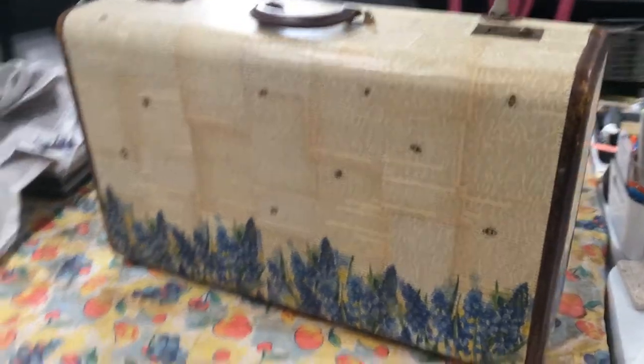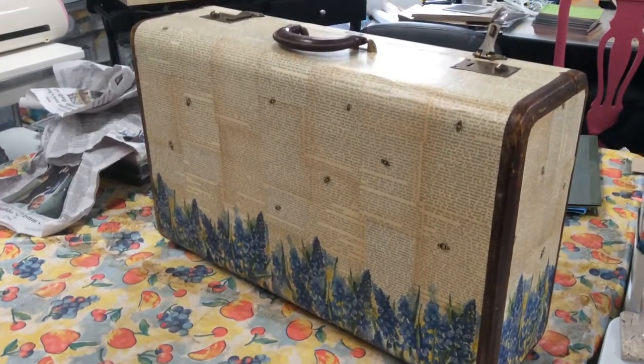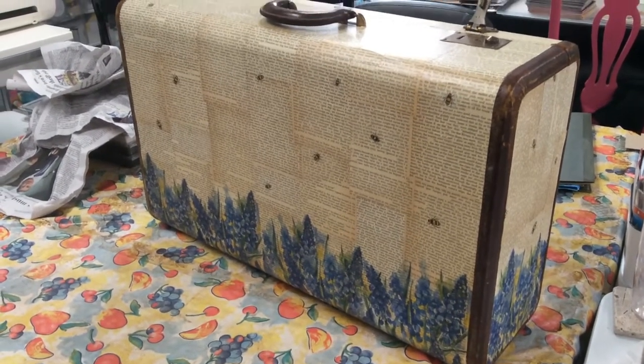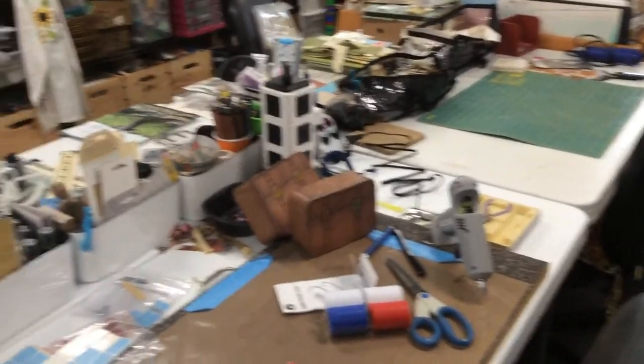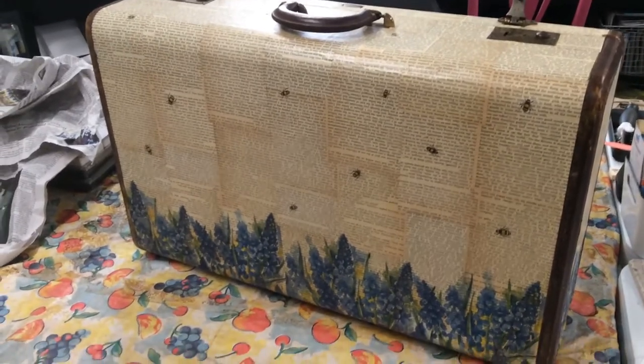I've really enjoyed taking old suitcases — I've got like four more lined up that I want to do. I just wanted to give you a peek at how things are going. And one more little peek: I actually have almost a clean table! Anyway, thanks for coming by and I'll catch you in the next video. Bye!